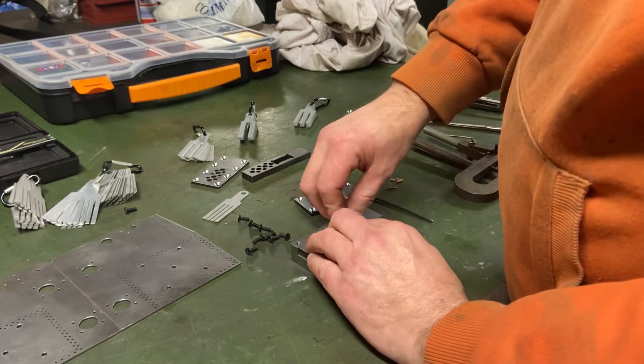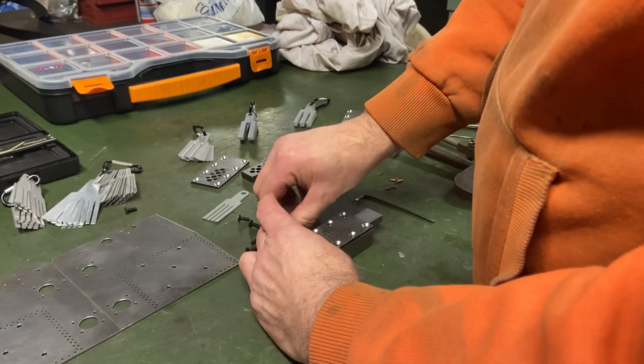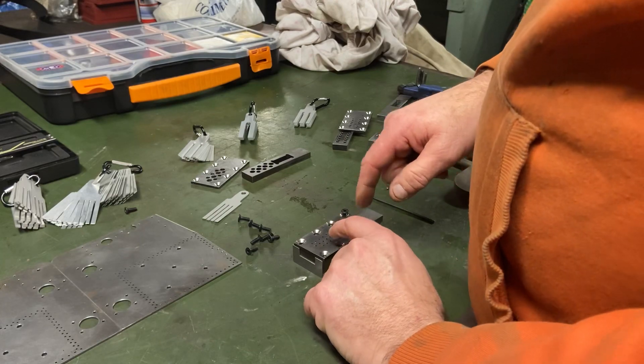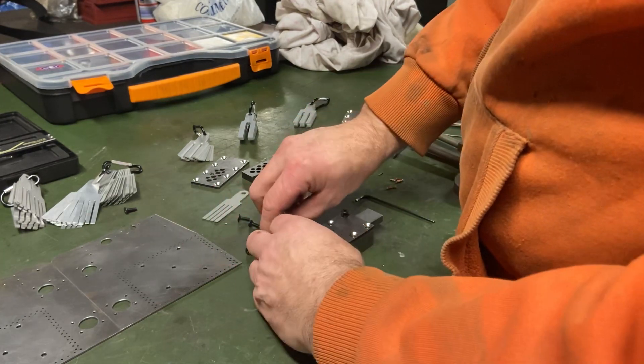So all that slips on there and you slip the washer in, and then you've got these screws just to hold it all together. The idea is you put the rivet through the holes, and when this is pushed it will then shear off the rivets.